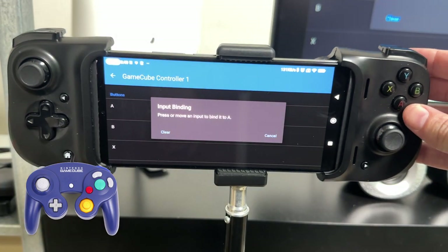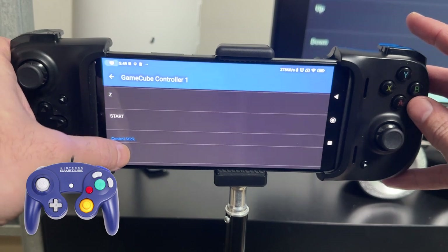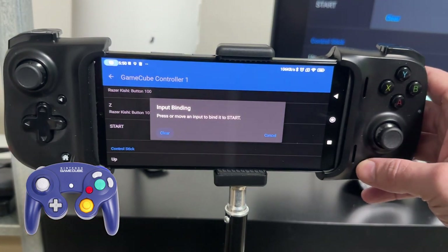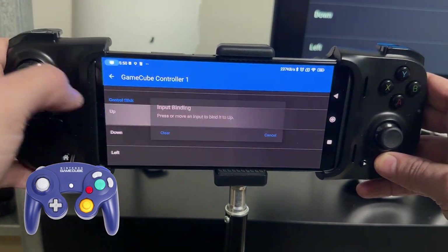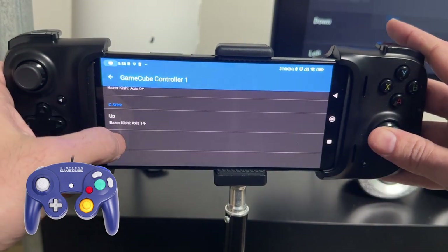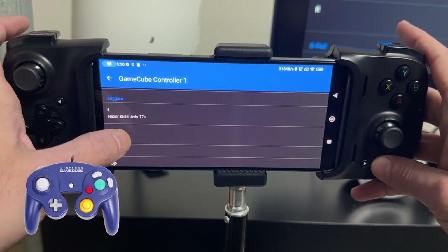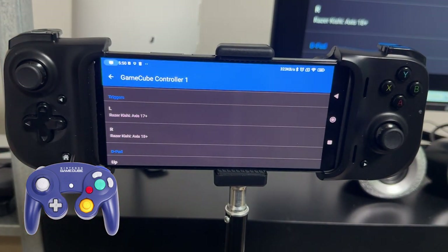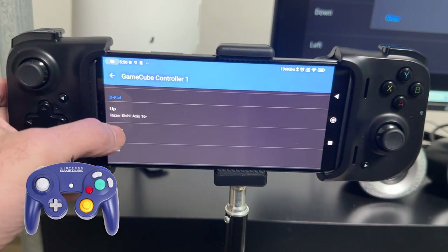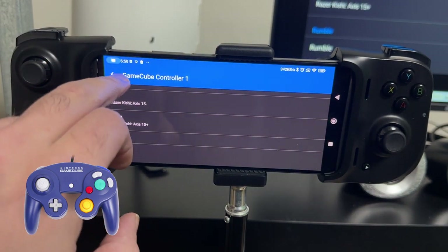It's a really easy and simple process. Press the button you want to bind: A to A, B, X, Y, and for Z I usually use the RB button (R1 on the Razer Kishi). Then Start to Start. The control stick is the left analog stick — up, down, left, right. Then the C stick — up, down, left, right. The back triggers are already handled well because the Android version automatically has the analog triggers pre-programmed in, so you don't have to mess around with that like you do on the PC version. Then the classic D-pad — up, down, left, right — and then press Back.